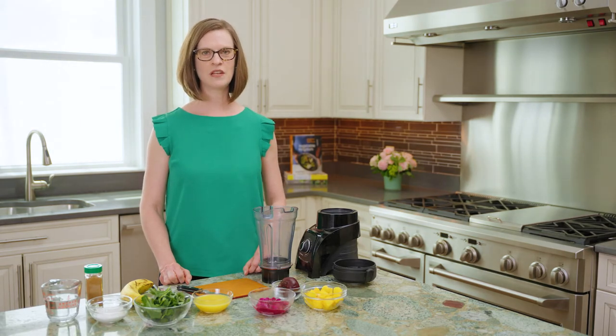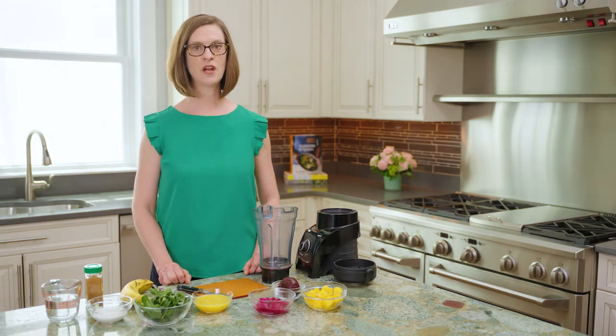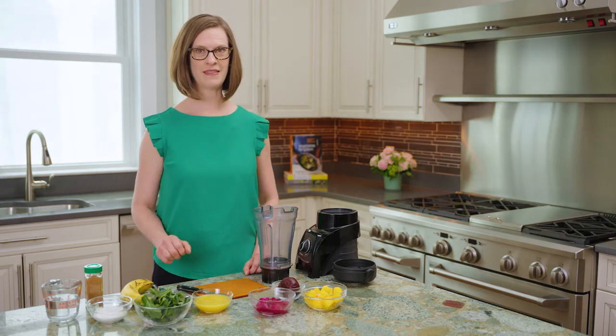The thing about this smoothie that's really great is it's versatile, so you can use whatever you have on hand in the freezer — fresh or frozen fruit — along with anything leafy green that you might like.